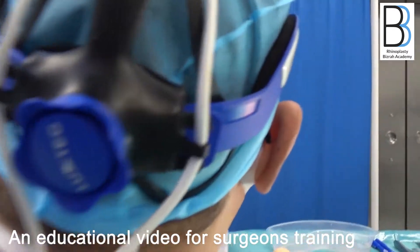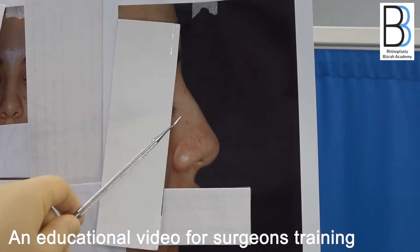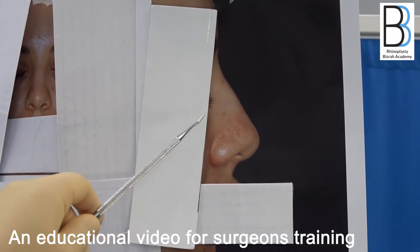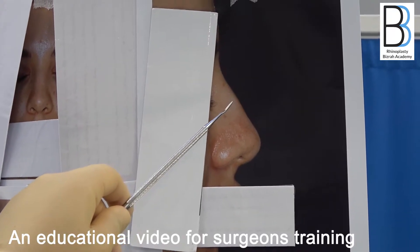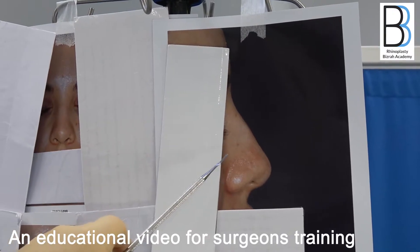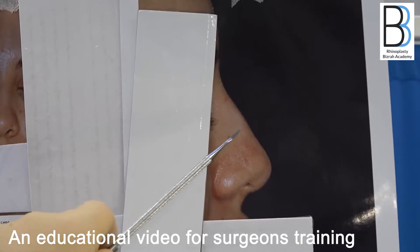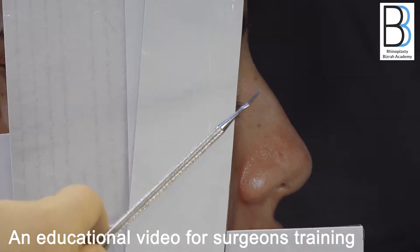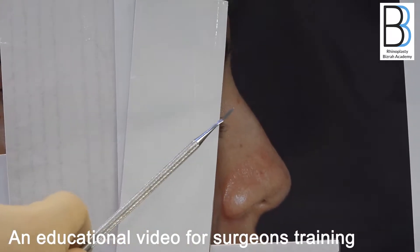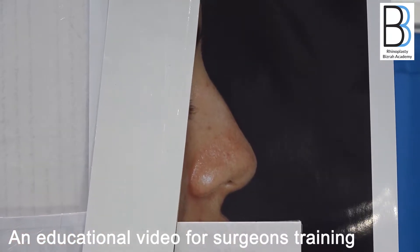When we examined the patient in the clinic, we did the measurement from the radix to the tip, which was about 2.2 centimeters. That is an absolutely normal height. Normal height runs between 2.2 to 2.3 centimeters, and in very large noses, 2.5 centimeters maximum. So if you excise this bony portion — the false hump — you will end with an Asian nose.